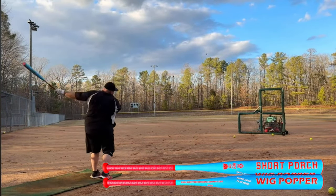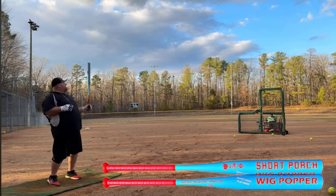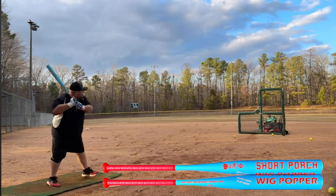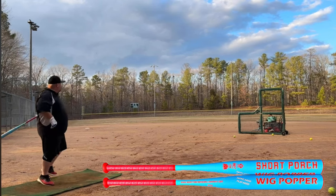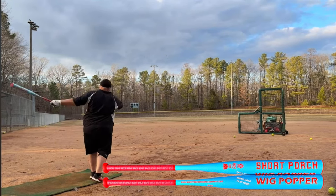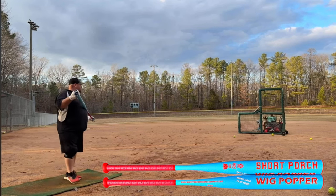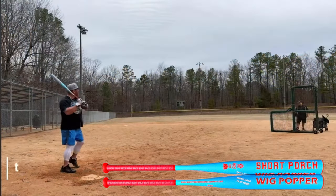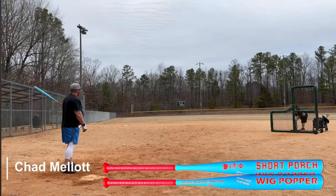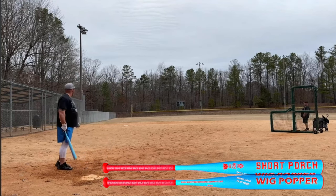Last but not least — and yes, I said top five but this is six, it's my channel — we have the Short Porch Wig Popper, the balanced version. 12-inch barrel, sizes 25 ounces all the way to 28, and this is game-ready technology, meaning you're supposed to be able to pull the wrapper off and go straight to the field. We tested it at around 240, so we'd recommend a few swings first. After about 150-160 swings it dropped down to about 173 — it got soft quickly and broke down compression fast.